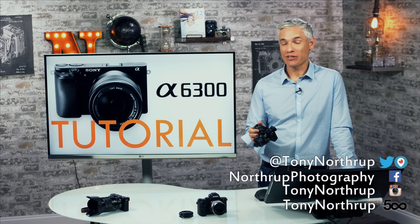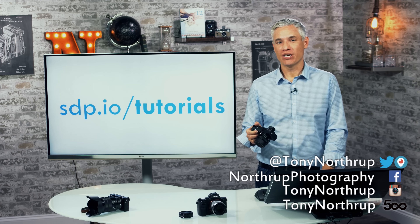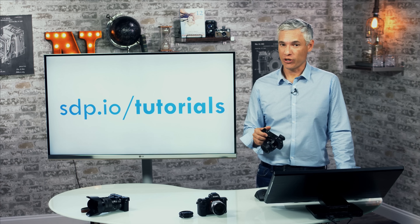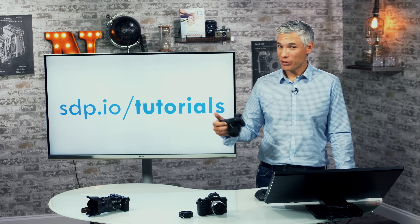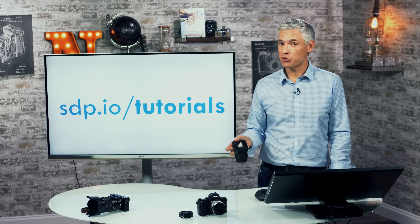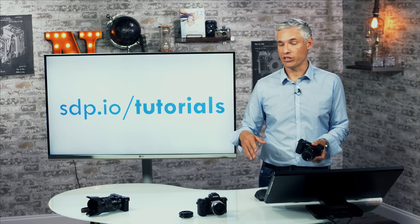Hi, I'm Tony Northrop and this is a free one-hour overview of the Sony a6300. I'm going to show you all the most important features and skip the least important features that you'll never really need. If you have a different camera and want a tutorial for it, visit sdp.io/tutorials. It's also a great place to send friends who have a different camera. You'll also see an overview on how to customize Sony cameras with lots of tips and tricks.